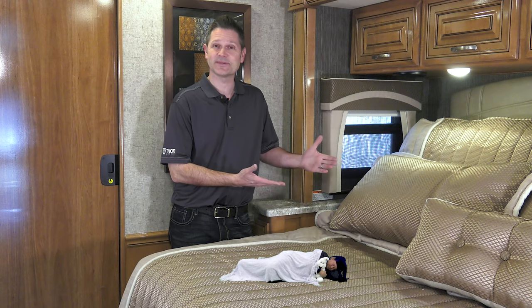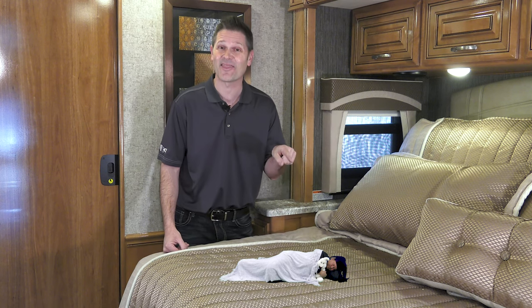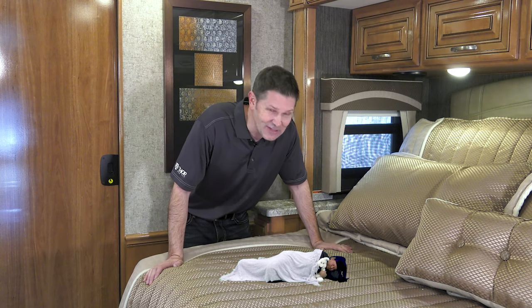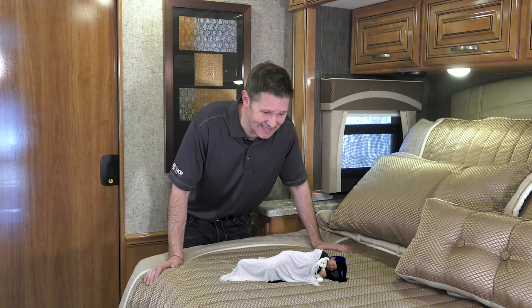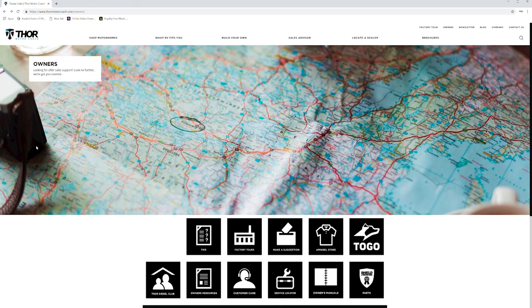With your bed back in position, you can put your slide wall in and carry on with your next adventure — and let this guy get some rest. Oh, he looks so peaceful, doesn't he? For more owner's resources, visit ThorMotorCoach.com.